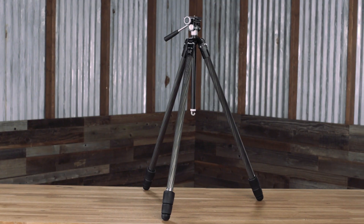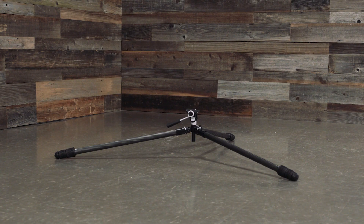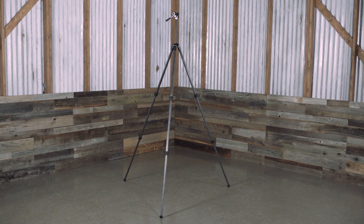The maximum load capacity of this tripod's head is 22 pounds, and it's interchangeable with our accessory head that we offer, which is the Pro Leveling Head. Total weight of the Ridgeview Tripod is 3.2 pounds. The minimum height of the Ridgeview Carbon is 8.3 inches with a maximum height of 73.8 inches.